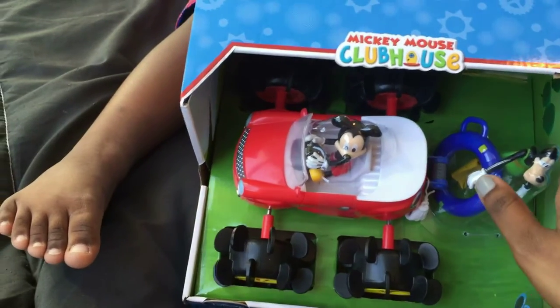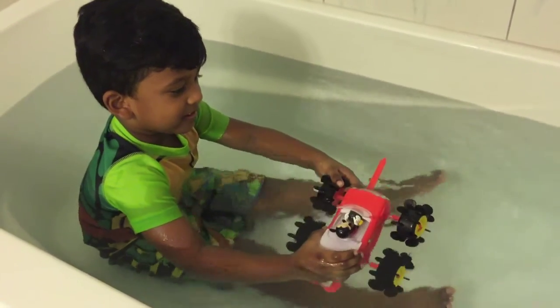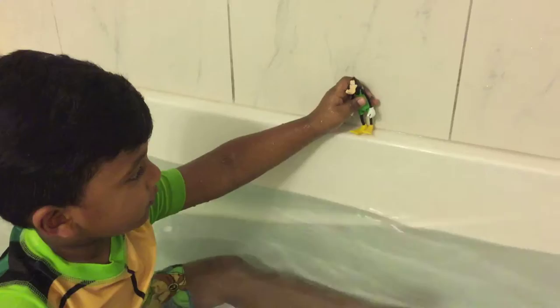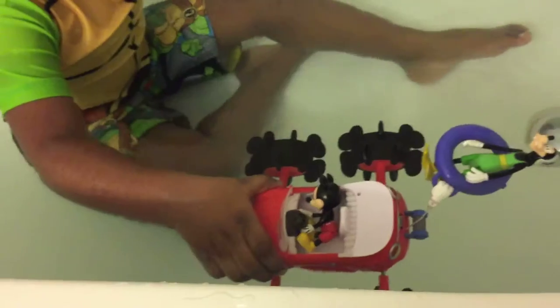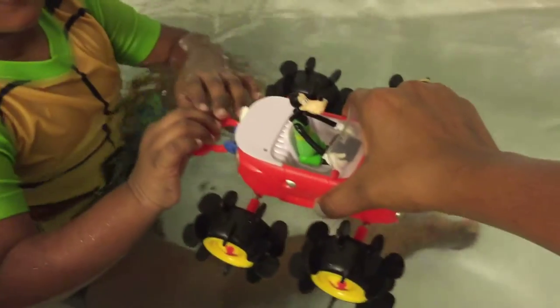This is an All Terrain Vehicle. This vehicle is equipped to drive both on land and on water. Let's take Goofy for a ride.